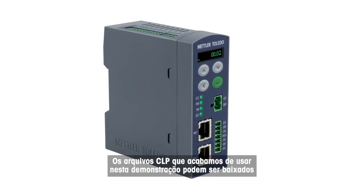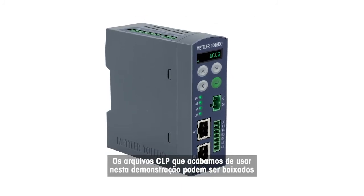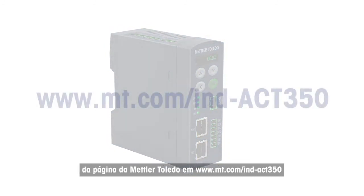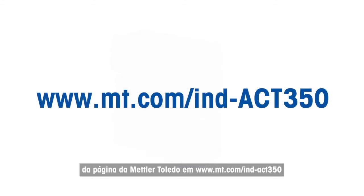The PLC files used in this demonstration can be downloaded from the Mettler Toledo homepage at www.mt.com/IND-ACT350. Click on the documentation tab to find the files. Thank you.